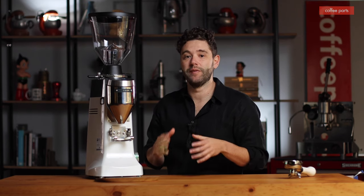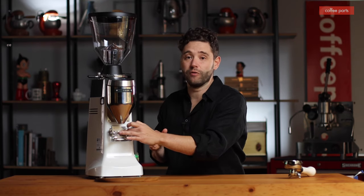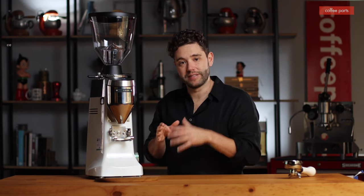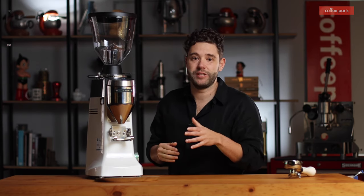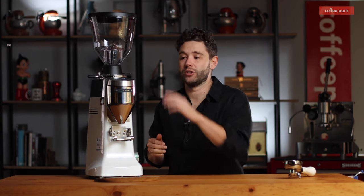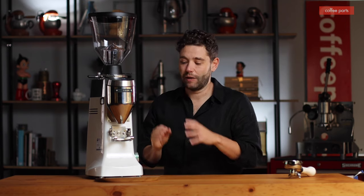Another feature Mazzer have done is integrate three time buttons: single, double, and triple shot. Previously they only had single and double. Not only have they done three buttons, but you can run them off the keypad or off the microswitch. There's also a pause feature which allows you to collapse the coffee to settle it down, so if you're overdosing you can fit more coffee in with less mess. That pause feature can run as a percentage of time or as a manual stop — you can be grinding, hit the pause, collapse it down and keep going, or set it so that at 70% it pauses automatically. Awesome feature, and one that avoids the pile of coffee on the tray you often see in cafes.